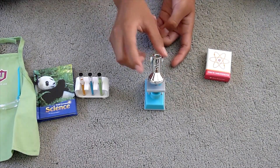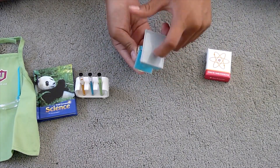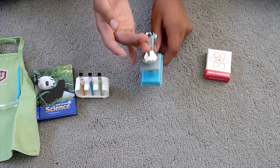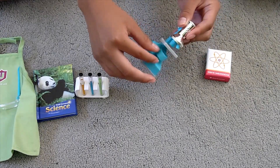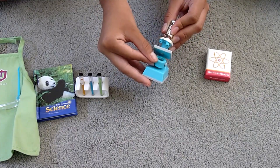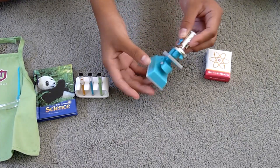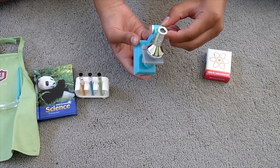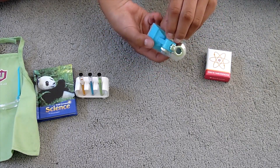Next is the microscope. It has a gray plastic bottom and the rest is all plastic too. There's a little mirror that you can tilt to adjust light. You can also raise and lower the focus using the knob on the side.